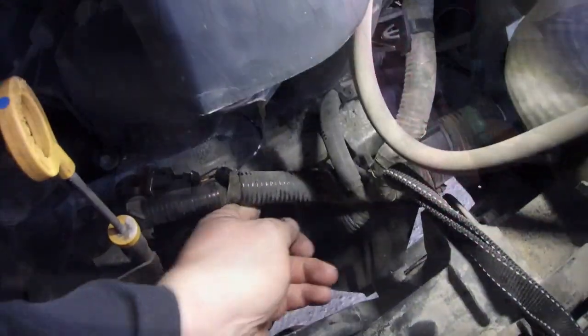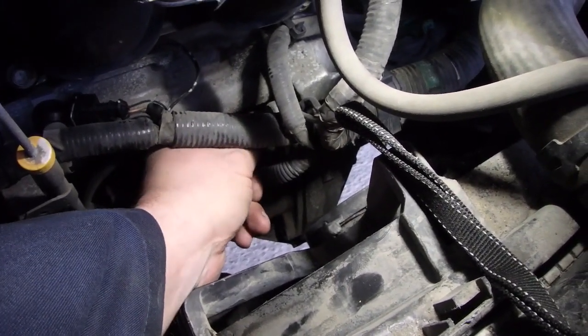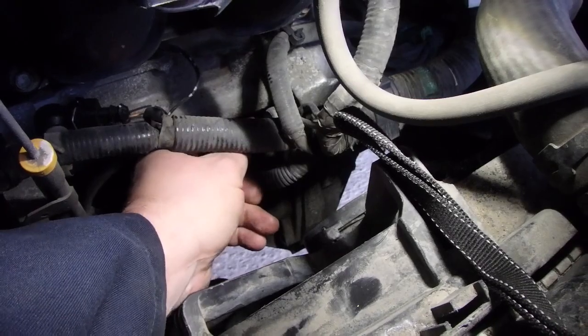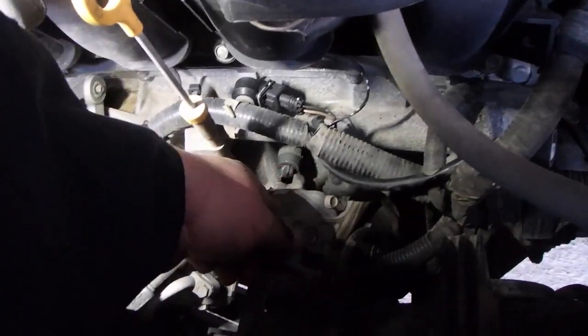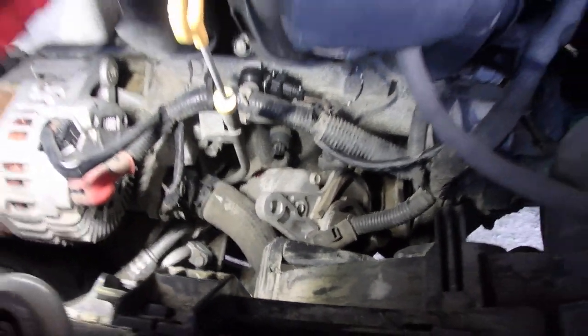I left that top one in but loose, just in case the starter wanted to drop out. So now I'm just going to take it out. I did pull this electrical connection off to give it some more clearance, and now I'm going to lift her out of there.